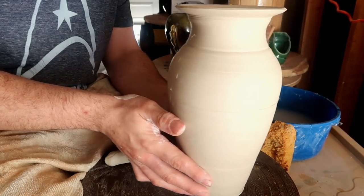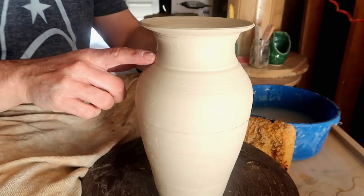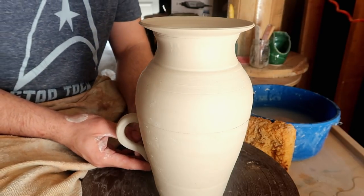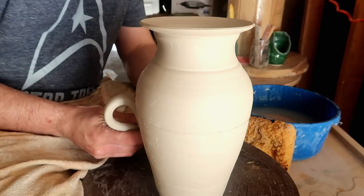Now after you've pulled your handles and let them dry a little bit, it's time to attach them to the sides. Potter tip: usually you're going to be attaching your handles either to the neck or the shoulder of the vase. It honestly looks extremely silly if you have handles down here.